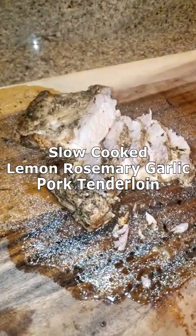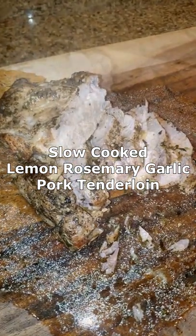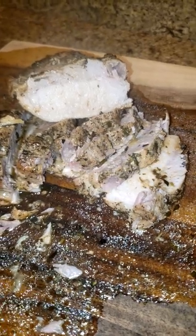Hey guys, welcome back to the channel. Today we're going to make some slow-cooked lemon rosemary garlic pork tenderloin. Let's start.